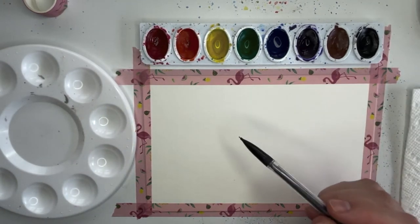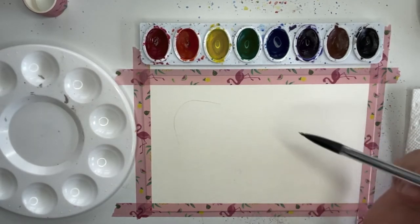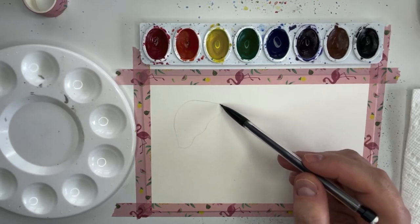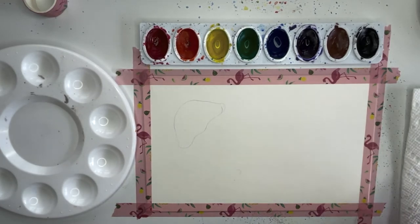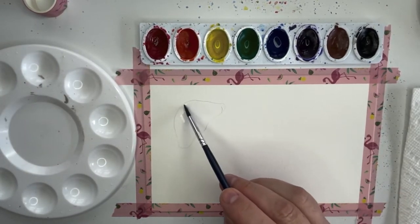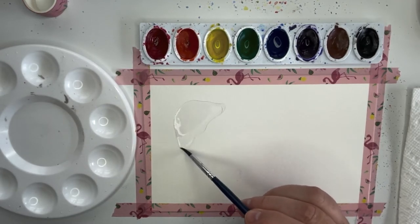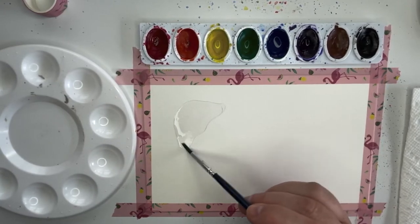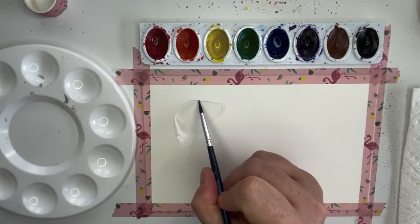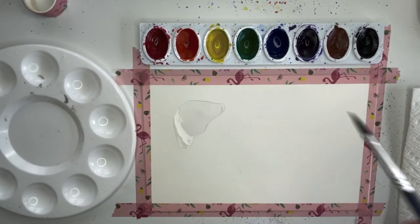Let's get started on jellyfish number one. You don't have to use a pencil — I just want you to see where I'm going with the shape. It's kind of a bell shape, with a wobbly edge along the bottom. I'm going to fill that in with water. I'm going to paint wet on wet for this jellyfish — you can skip the pencil and go straight in and make the shape with water. I just want a nice little rounded dome, like the top of a little cartoon ghost.